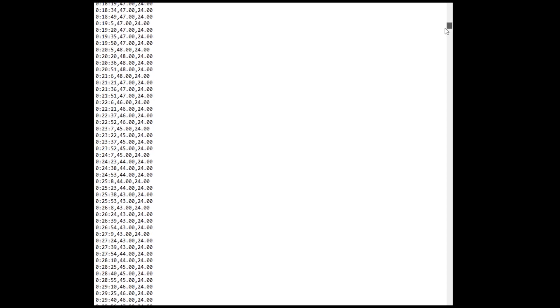After 24 hours of data logging inside my room — or wherever you decide to place it — you'll get this text file. This is a representation of what the Arduino has recorded over time inside my room for 24 hours. Now I'm going to show you how to import this data into an Excel file and put it as a graph so you can analyze the fluctuations or whatever you need to do with the data.